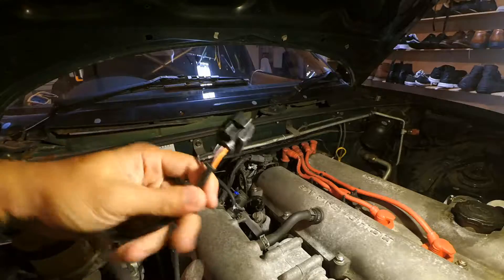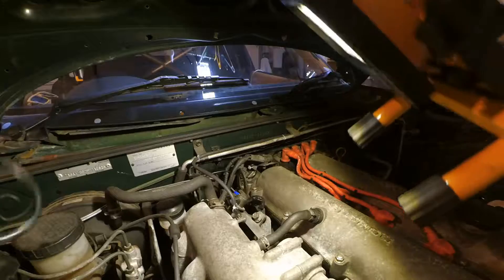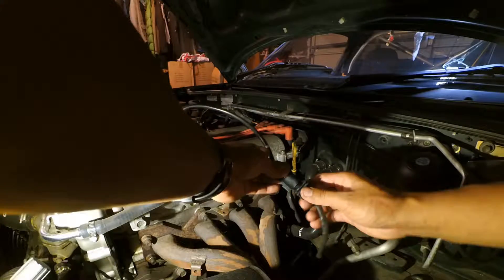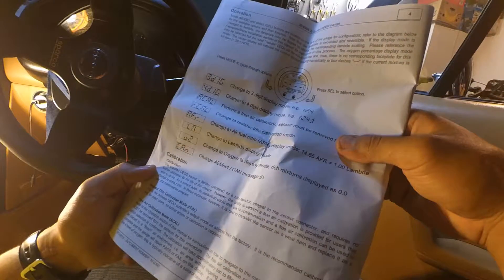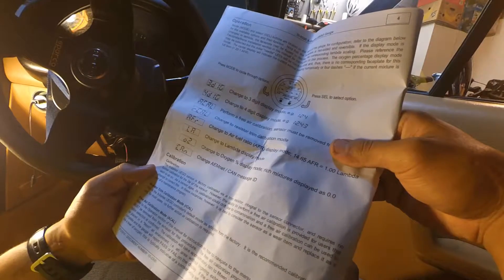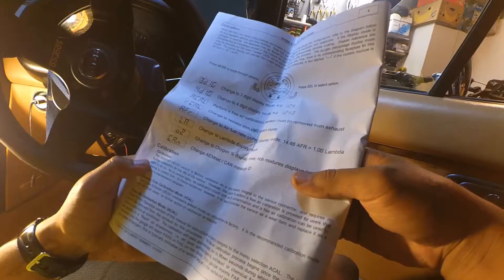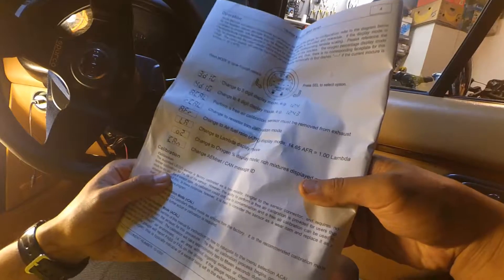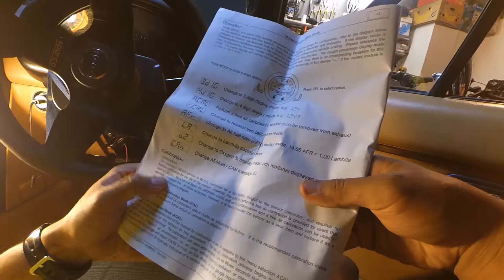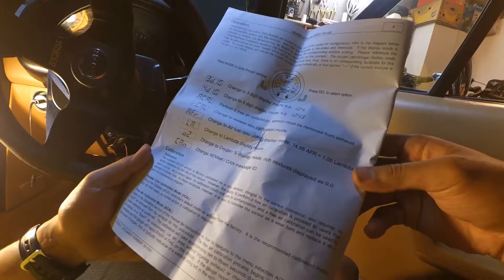This is the cable that came through the firewall on the left-hand side of the engine bay, and it's going to be plugged into the Bosch sensor. According to the manual, the supplied sensor is factory calibrated via a trim resistor integral to the sensor connector and requires no further calibration for the life of the sensor. However, the ability to perform a free-air calibration is provided for users that wish to do so. That looks good to go.